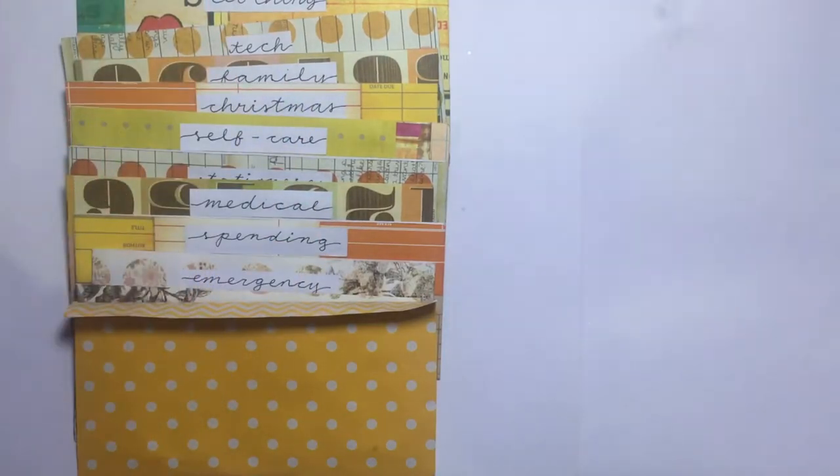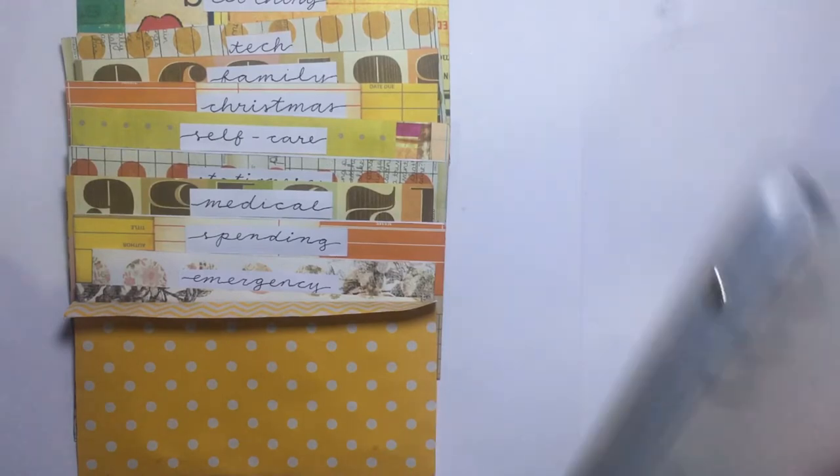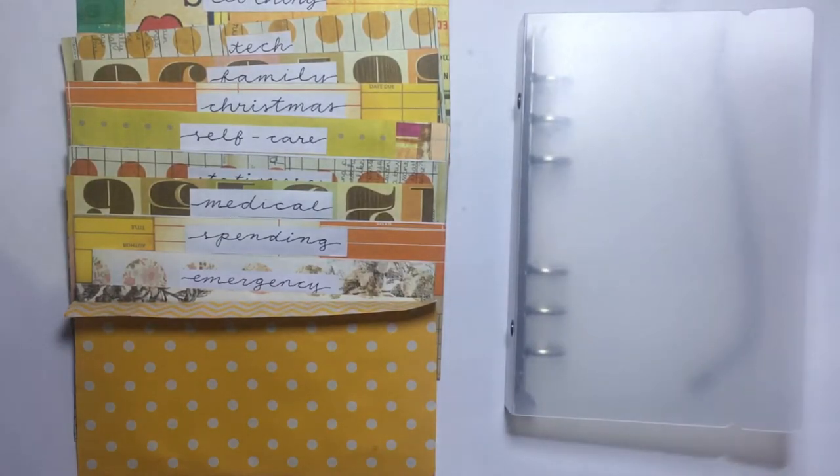Hello everyone, welcome back to my channel. If you're new here, welcome! For today's video it's going to be a different one. As you can see from the title, today we're moving into a new cash envelope system.